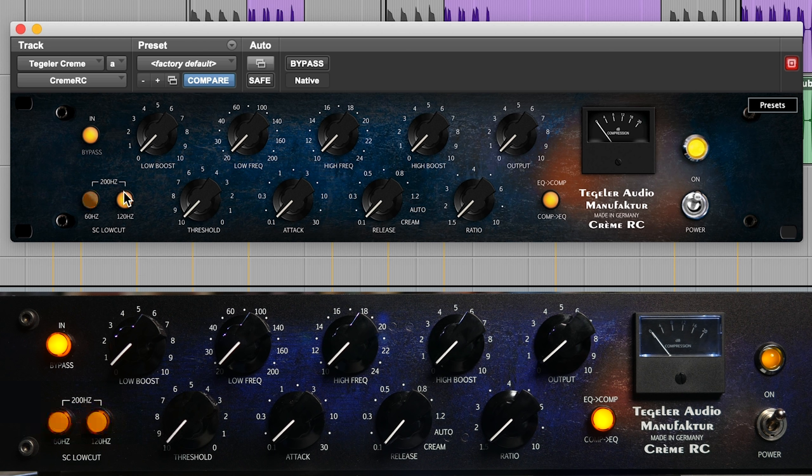All of this remote control stuff is amazing. As you can see, there is a sidechain low cut here. If I push both buttons in, I've got up to 200Hz. If I just do one, it's 60Hz, and one there it's 120Hz. I love it. Both in together again — 200Hz. One only — 120Hz. And one only — 60Hz. I can take it in and out there. Look at that.